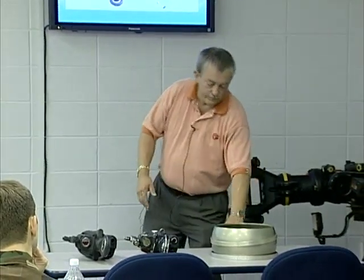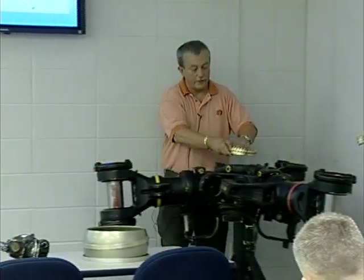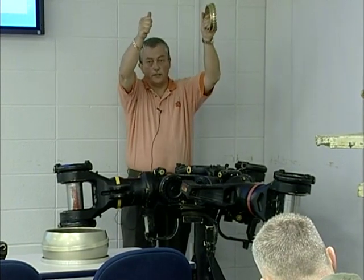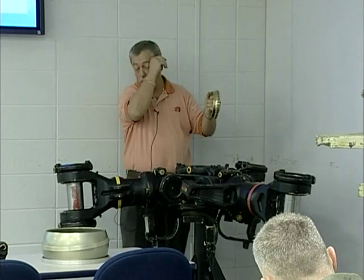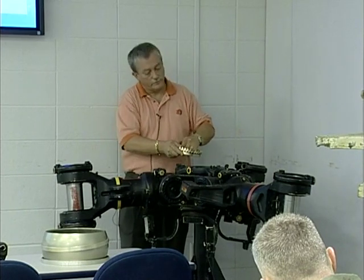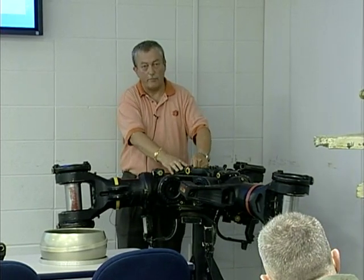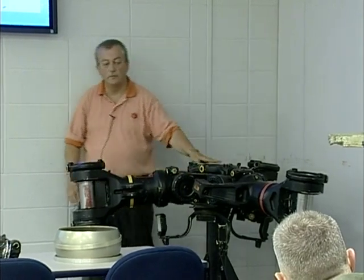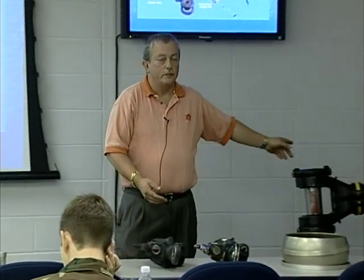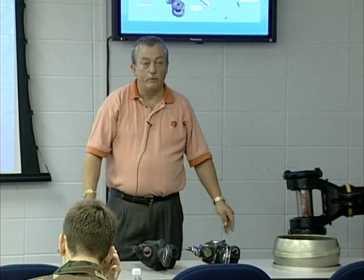If I had the rotor head hooked up and I took this retaining nut off, the rotor head is going to shoot up. The pressure of the rotor blades pushing down on those pitch change links will cause the rotor head to shoot up — not causing a good situation. I've seen it happen too many times. On my aircraft, maintenance had just installed a brand new forward transmission. They were going to back the nut off and put a new nut on to torque it properly. They took the nut off without locking that rotor blade out and it shot up off of that forward transmission, fell back down, and ruined the brand new forward transmission.